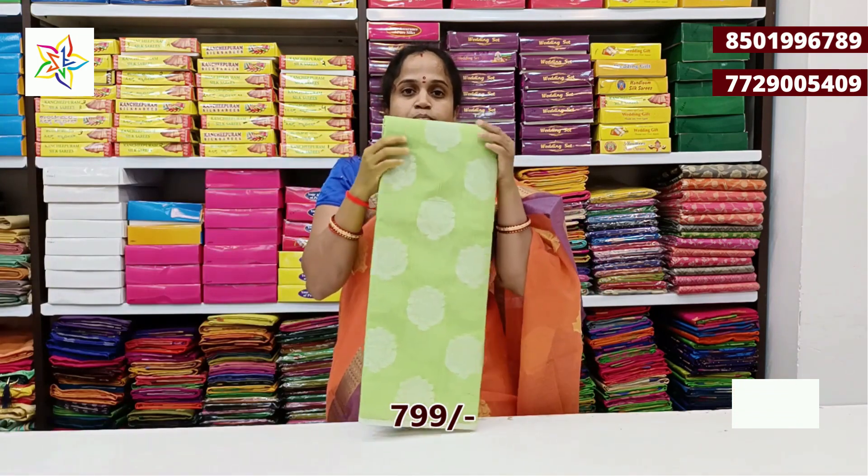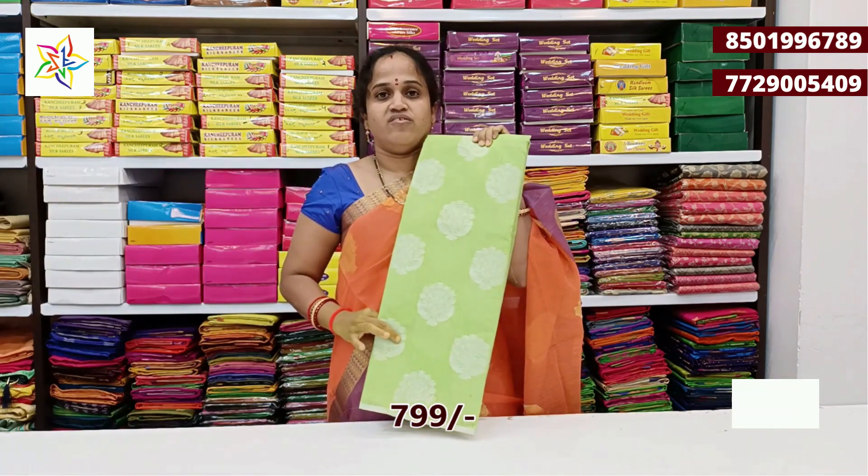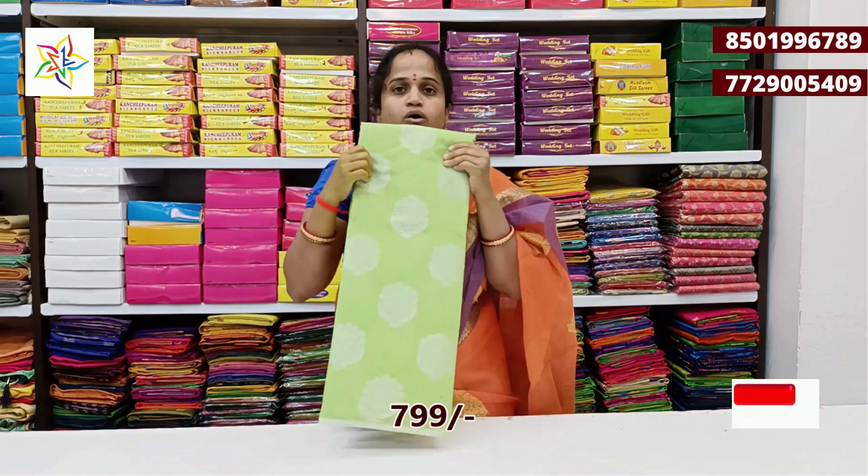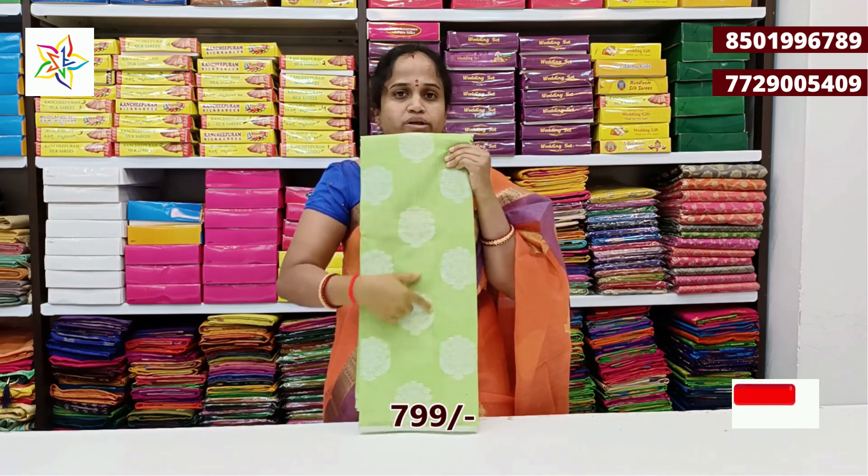Next color: parrot green with silver color combination. This is a very good pattern.